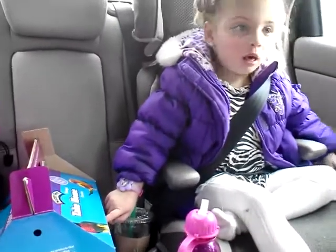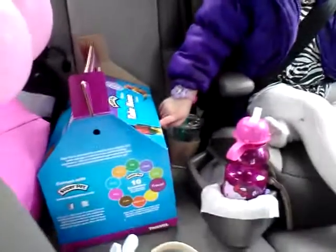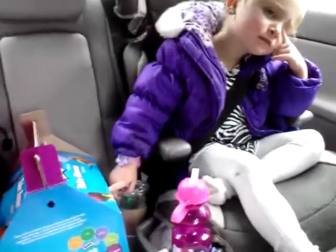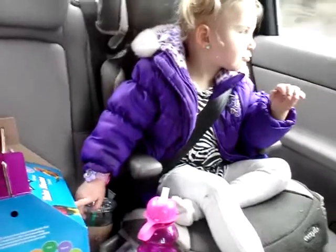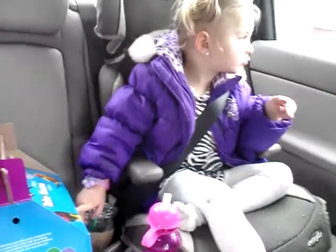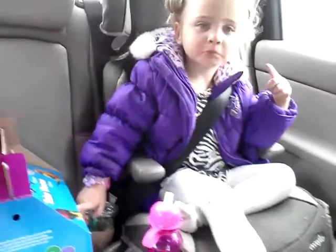What kind of guinea pig did you get? What kind is it? What color is it? White, black, white, black. Yeah.